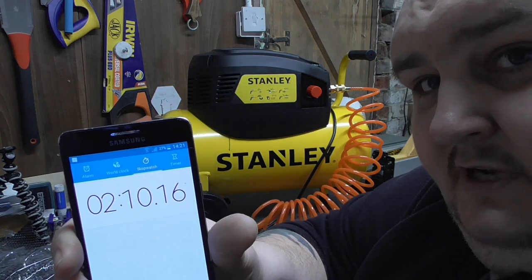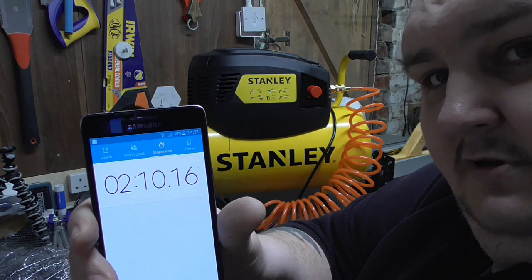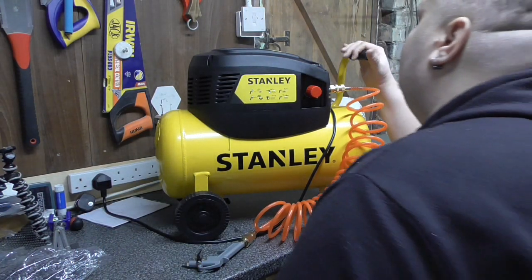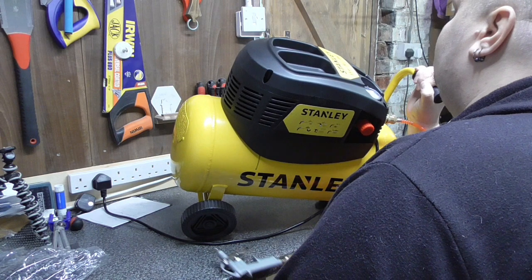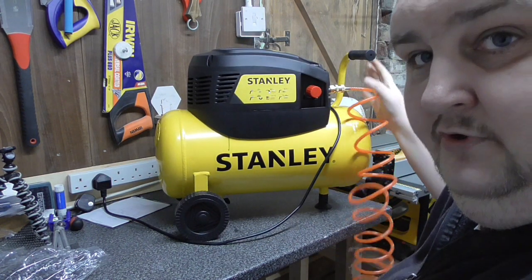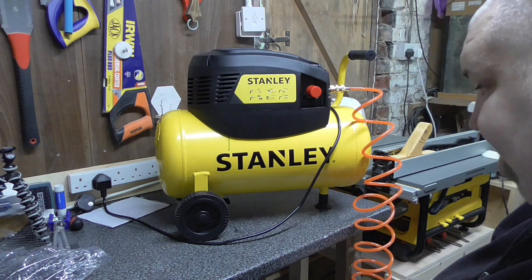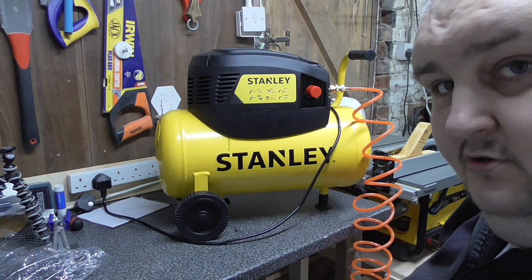So as you can see, 2 minutes 10 seconds to go from empty to full, which is 120 PSI, which is just about 8 bar. So that's how long it took to get there.